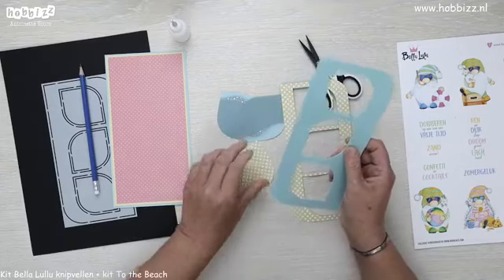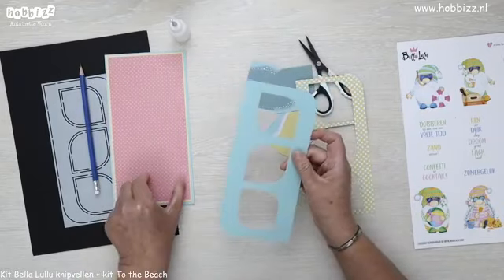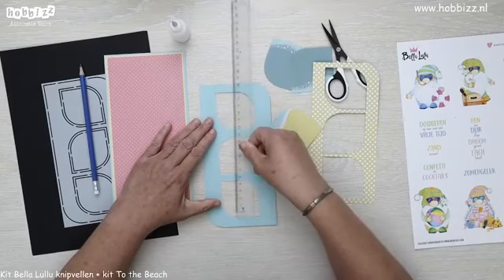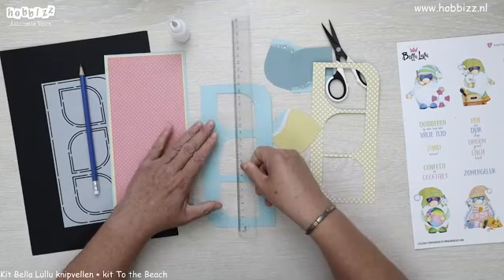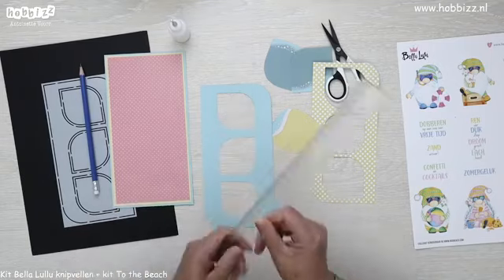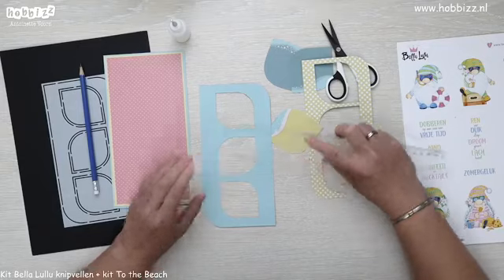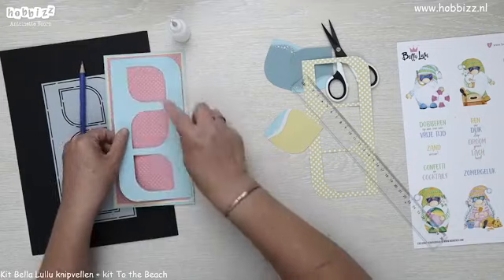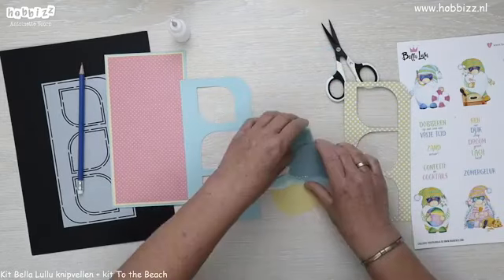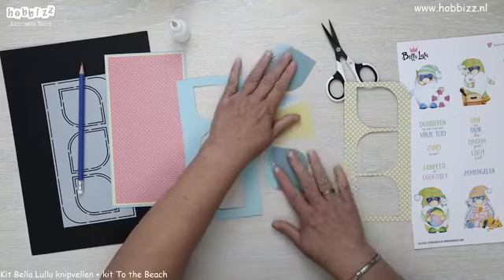Mocht het zo zijn dat je een ander designpapiertje wil, maar bij alle drie hetzelfde, dan kan je gewoon een strook uitknippen aan de hand van de basis. Om te zorgen dat hij niet aan de boven- en onderkant uitsteekt, zou je een strook moeten snijden van 19,5 breed en 7,5 of 8 hoog. Dan zit die hele strook achter je alle drieën, zonder dat hij uitsteekt. Maar ik moest natuurlijk weer een ander patroontje hebben bij alle drie bijna verschillend. Nu hebben we de achtergrondjes gemaakt.